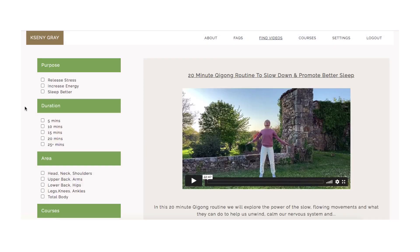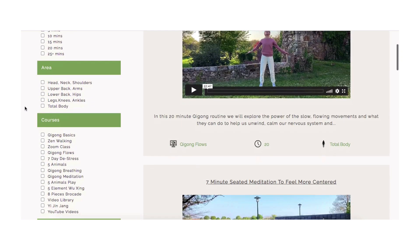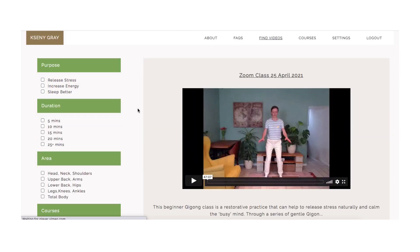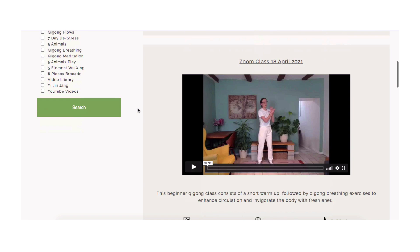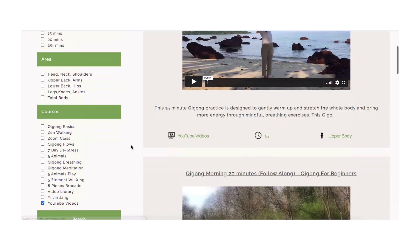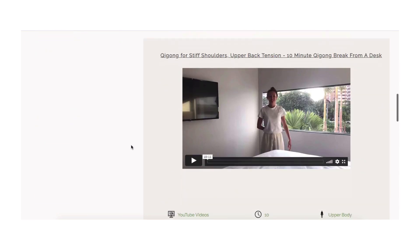But before we begin, if you like Qigong, consider joining my membership site. You get access to weekly live classes, tutorials, and Q&As. You can also watch all the popular YouTube videos advertising-free, and lots more. I'll put more information in the description below.